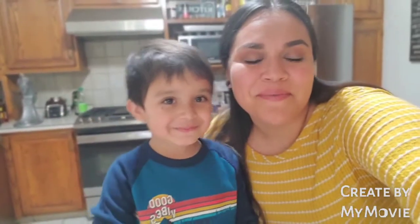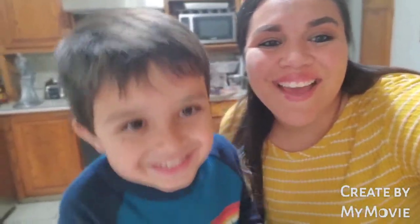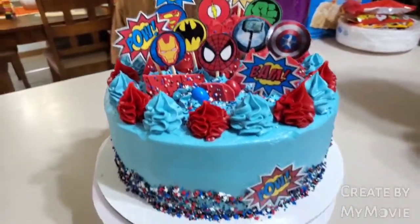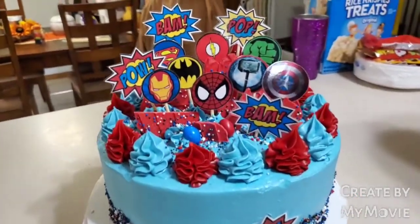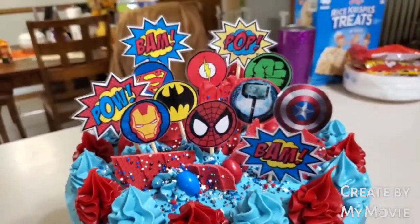All right guys, we're ready to go to the birthday party. Are you ready, Nicholas? You want to show them the cake? Let's show them Tristan's cake. There's the cake — it's ready to go. Let me know what you guys think, comment down below. I think it turned out really nice. It's super cute and I hope Tristan likes it.